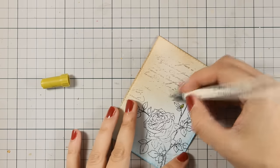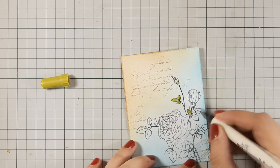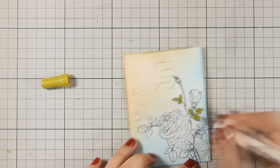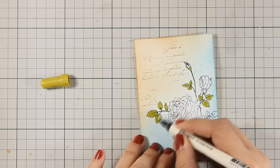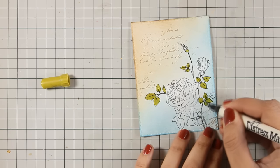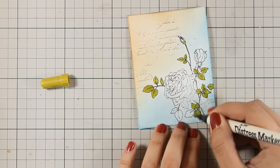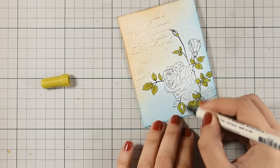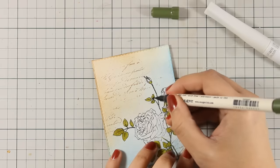Now it's time to color the flowers and the leaves. I am starting with my leaves and I am using my distress markers — the first one I am using for the leaves is shabby shutters. I am not doing any shading, I am just using my marker to apply a first layer of color on every leaf. Once all the leaves are green, I will go ahead and do just a little bit of shading using my forest moss distress marker.